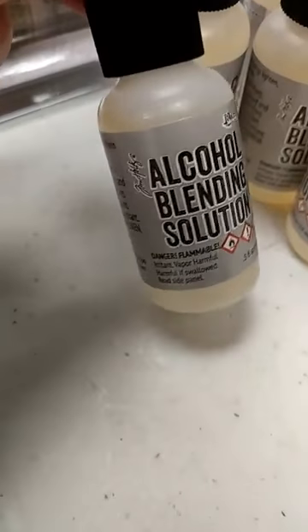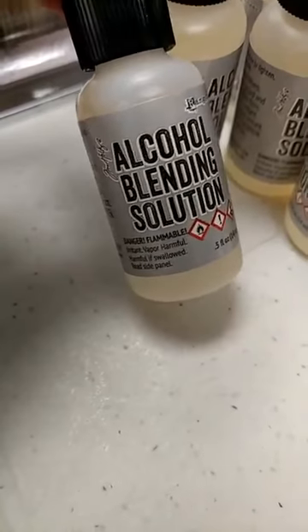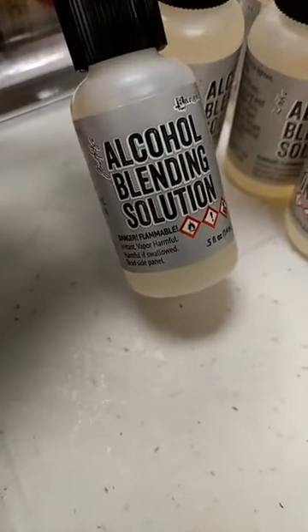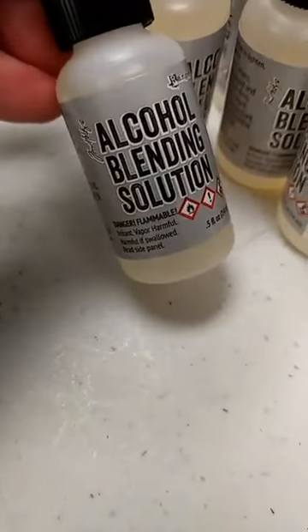If all you're using is the 91% rubbing alcohol, those won't bind and you can actually wipe them off. But if you add a little bit of your blending solution, that resin will help bind those on there.